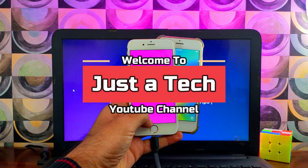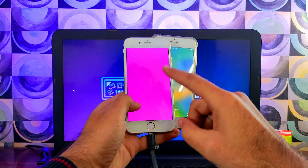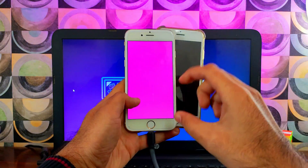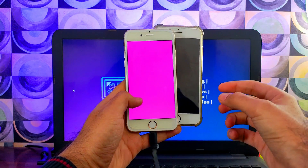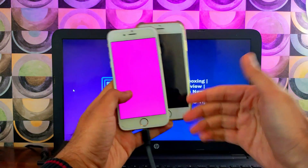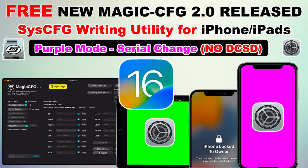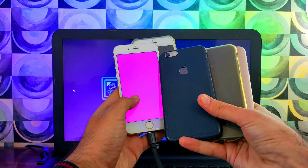Hey everyone, this is Just a Tech and welcome back to the channel. In today's video I will show you how you can put your iPhone, iPad, or iPod touch into the purple mode on your Windows machine. This method is a direct method — you don't need any USB pen drive, Rain USB method, hackintosh, or other things. This is a direct Windows application like Magic CFG, or you can say it's a replica of Magic CFG, and it's completely free.